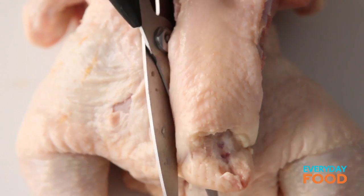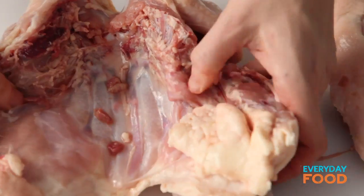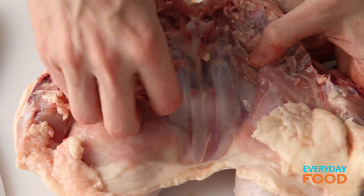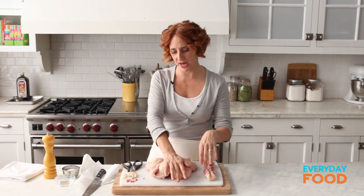You have to cut around the thigh bone — that's the one vaguely tricky thing to do — and then remove that. Save it, though. Save it for stock. Remove any kind of fat that's on the inside, and then just turn it over.